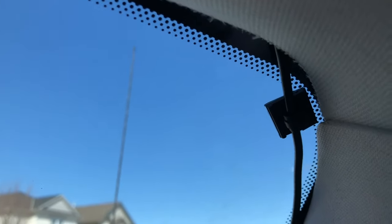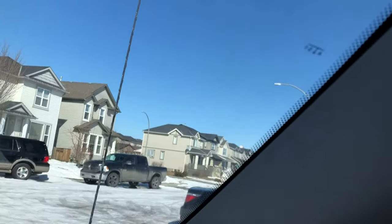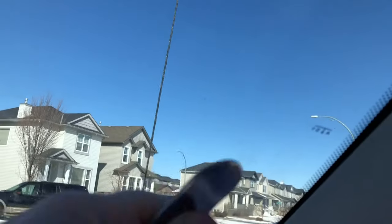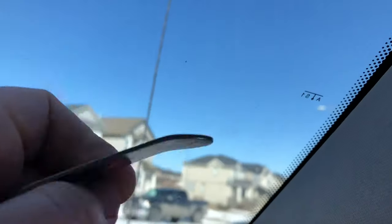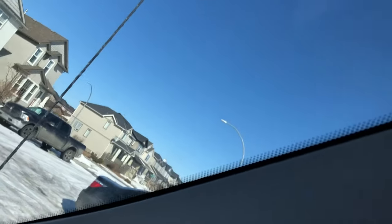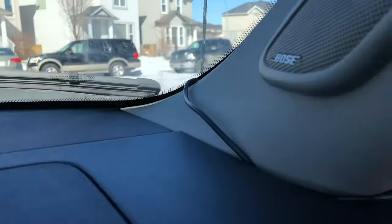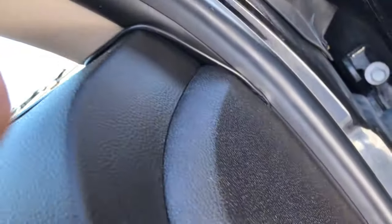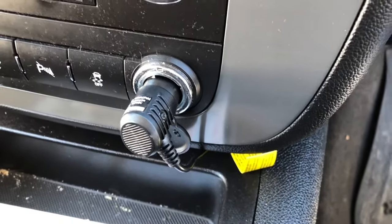Where the wire can't go under all the way because it gets blocked, I used one of the little clips provided and clipped it there so it doesn't fall down. Along the way down, where the wire didn't quite want to go in on its own, I carefully used a blunt tool — just a little keychain — to push it in along the way. So it's completely hidden between the windshield and the molding, going all the way down under my glove compartment and finally ending up at the power adapter.